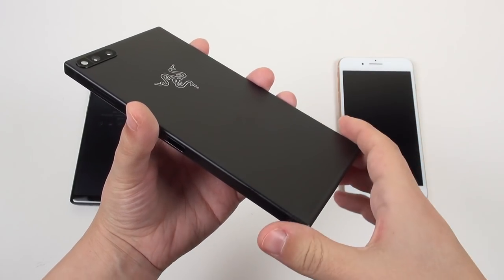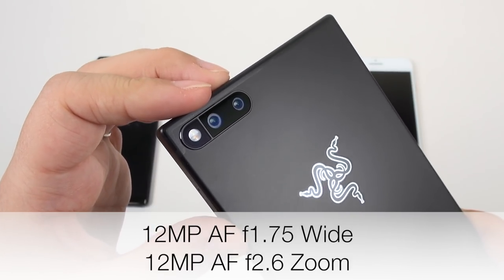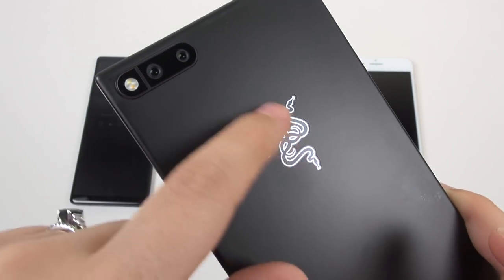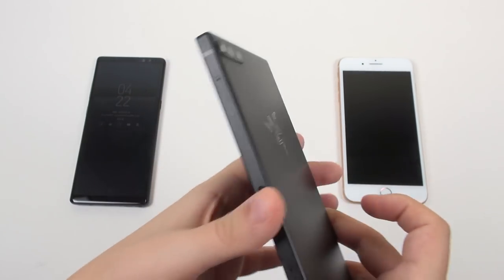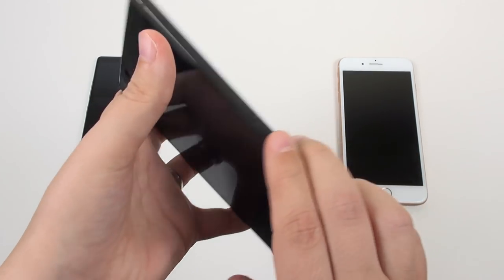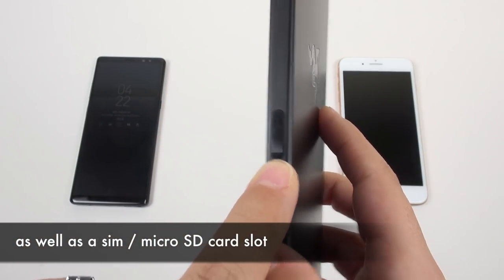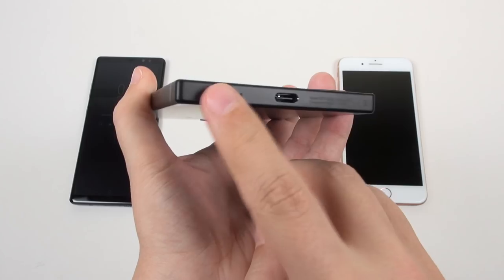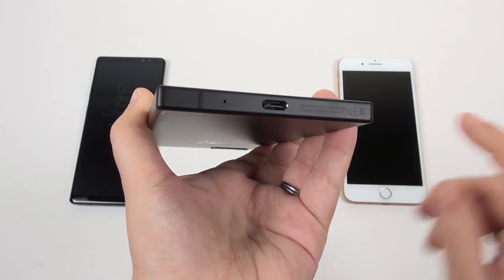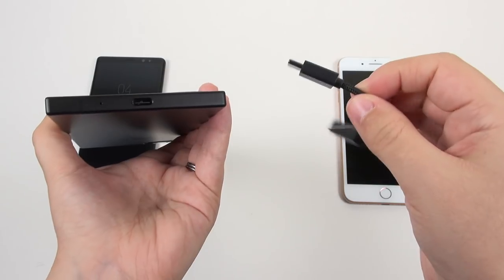They've given it more room for heat dissipation and more room for battery as well, so this has a 4000mAh battery inside. We've got a dual LED flash, two cameras — one's a telephoto lens and the other is a wide-angle lens. We've got the neat Razer insignia embossed into here; it's got a very clean design. There are buttons on the left, a well-working fingerprint sensor on the right, and an 8-megapixel camera on the front.